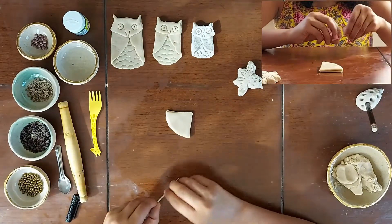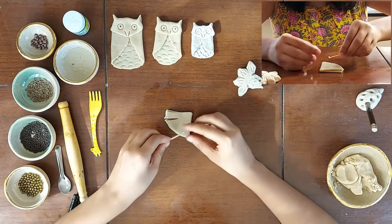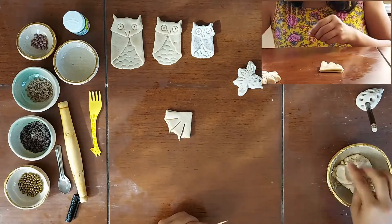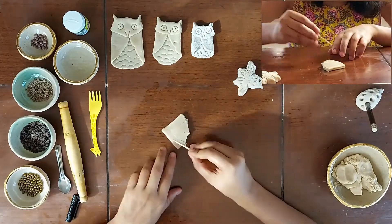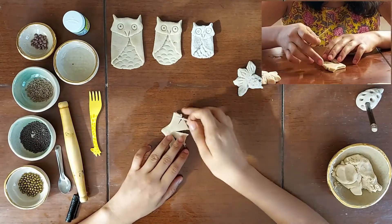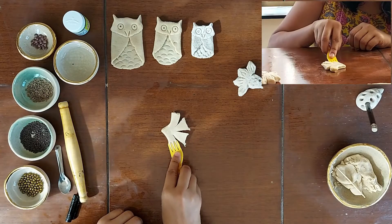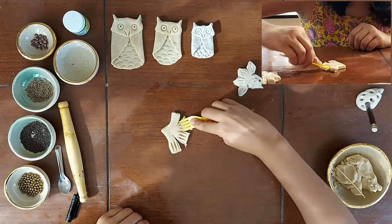With the help of a toothpick, I will make four sections on the circular arc. Now I will add textures with the help of the fork on both the sides and these will become our fins.